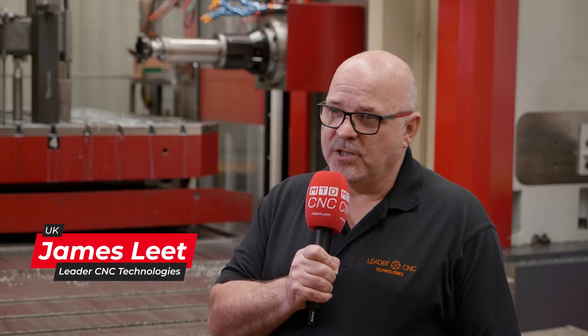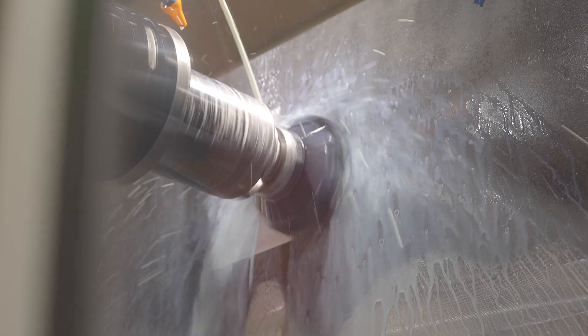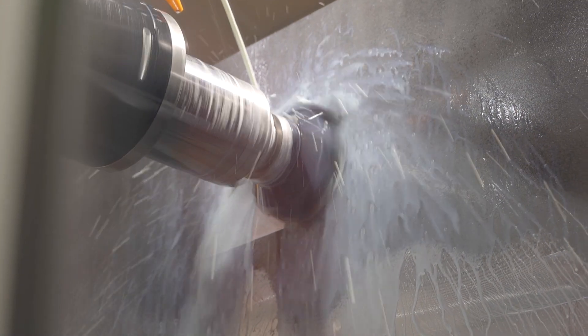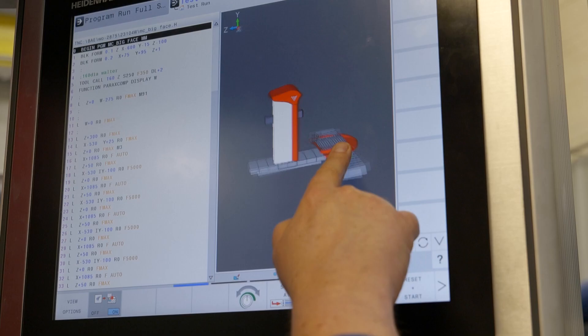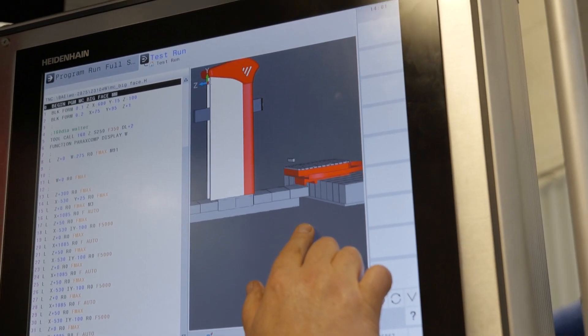LeaderCNC started about 26 years ago and at the heart of its operation has been a passion for engineering, designing machine tools, refurbishing machine tools. In that time we've been lucky enough to represent some cracking products, and we're now representing some really nice partnerships with machine tools. We've moved our operation — while keeping that engineering at the heart of what we do — into a much more overt sales operation.